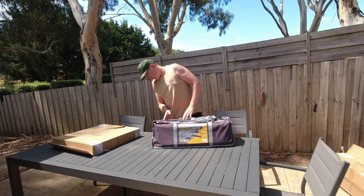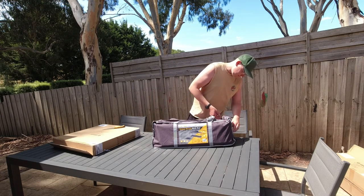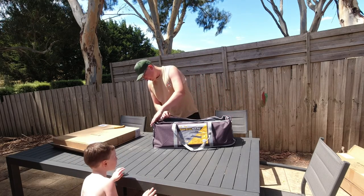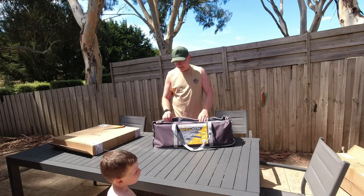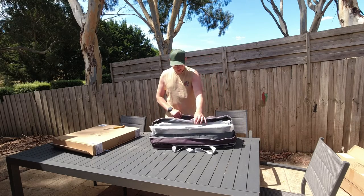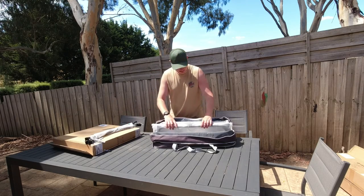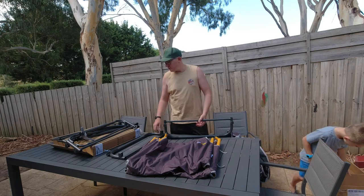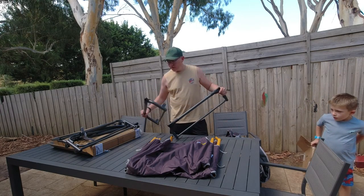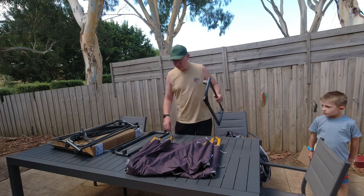It comes in a nice, fairly heavy-duty carry bag. There are two separate components in the bag — probably one bunk per side, which is good. Everything's unboxed on the table. Haven't seen any instructions, but it looks pretty straightforward. As you can see, these have got hard plastic bottoms — those are the base. They can stack up and can actually be used separately.